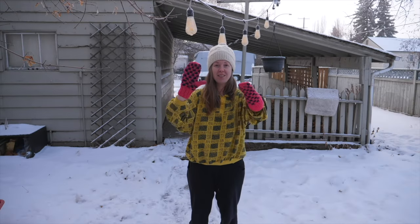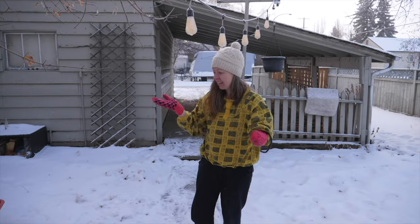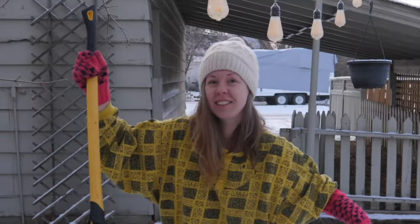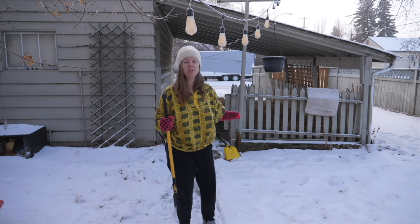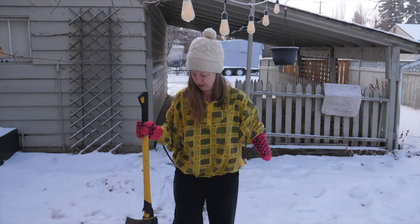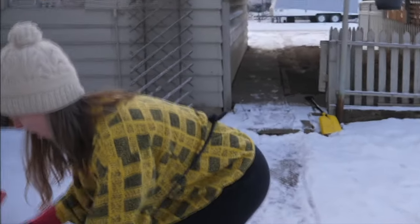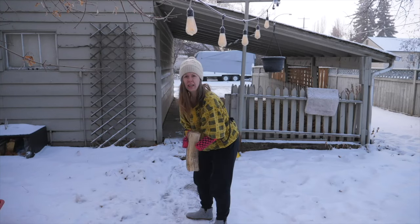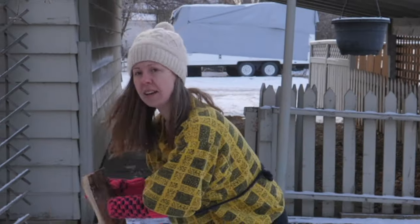So number one: get mitts on. I have a stump mitt — yay! And I have an axe. Wear like better shoes than this — don't wear slippers. Wear hard-toed shoes so you don't cut off your feet. And then we get some wood. I think you're supposed to cut it on a stump. I see a stump.